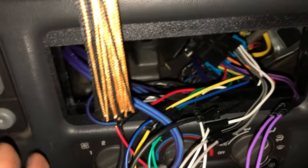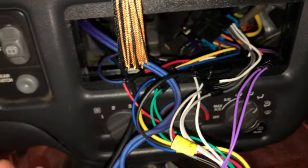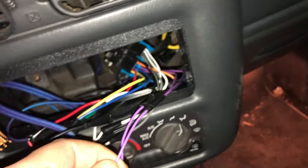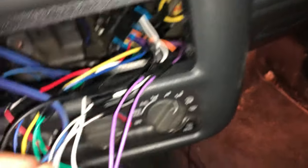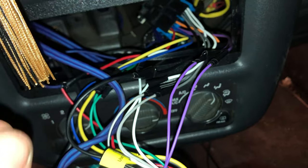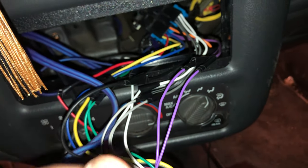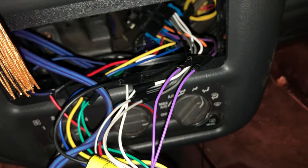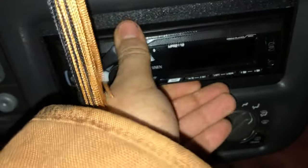This AC startup wire is what turns your amp on — that's what allows you to listen to the music. Everything else is extremely standard and straightforward. Purple to purple, black to black. You just strip a bit of wire on each side, twist it, wrap it around one another, and twist it — make sure it's got a good connection. Then just put a bit of electrical tape around it and push it back into your dash.